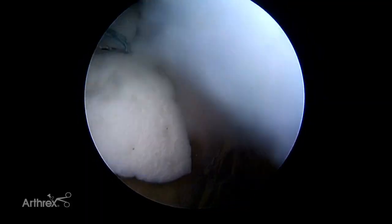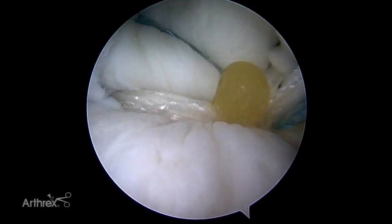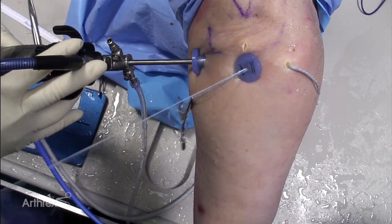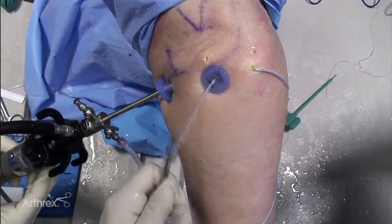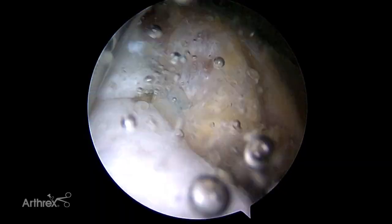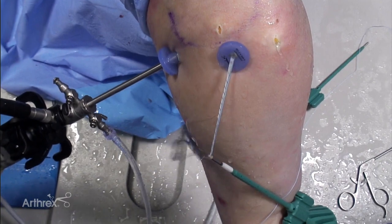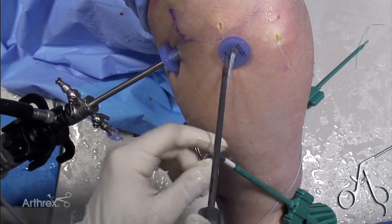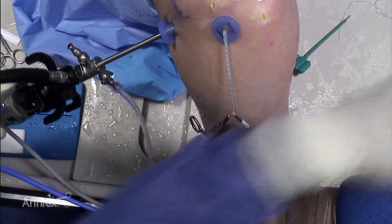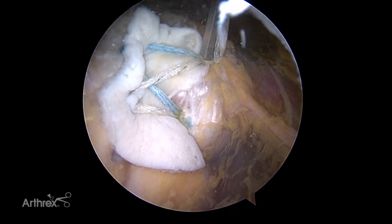Tension the fiber tapes before placing the eyelet in the hole. Do not attempt to apply tension with the eyelet in the bone socket. If it is determined that the tension is not adequate, the driver can be backed out and tension readjusted. Insert the cannulated vented biocomposite swivel lock anchor. The two remaining fiber tape tails are loaded into a second lateral swivel lock anchor, tensioned exactly as described for the first lateral anchor and secured by the anchor body.